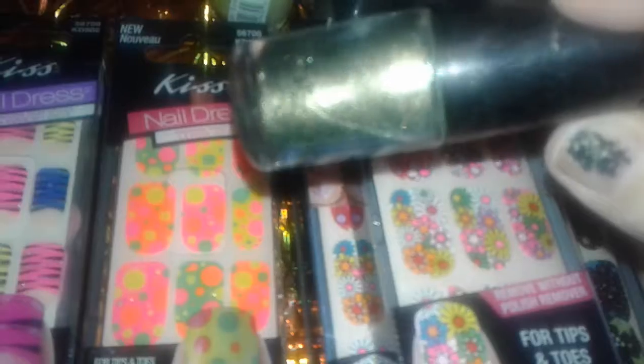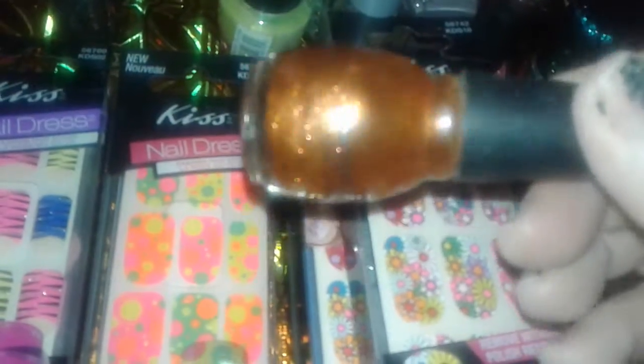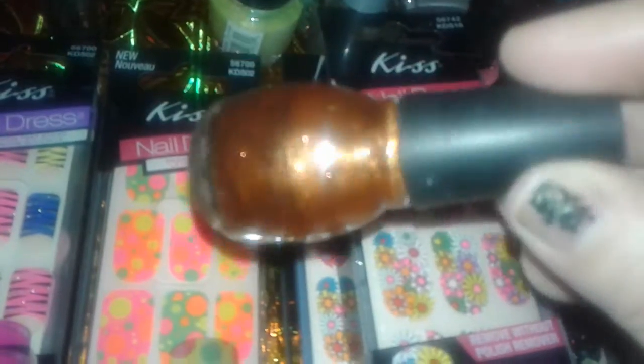and this is like an olive green camouflage color with gold in it. I thought that was nice looking. I found this Sinful Colors — these are usually at Walgreens — this one's like a gold orangey autumn type